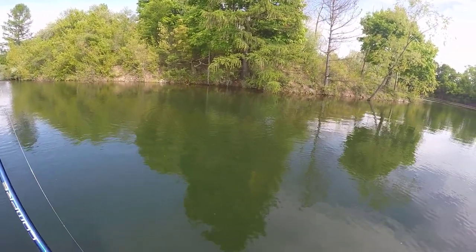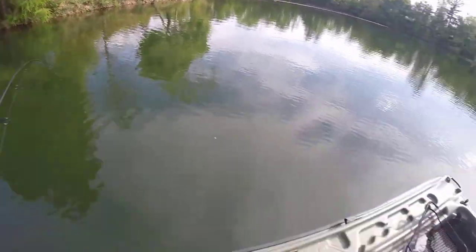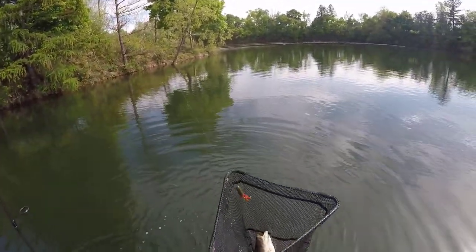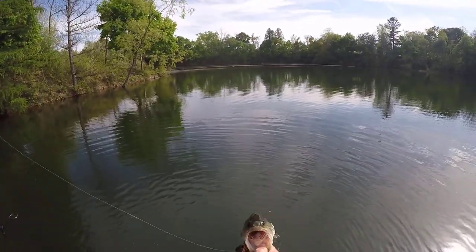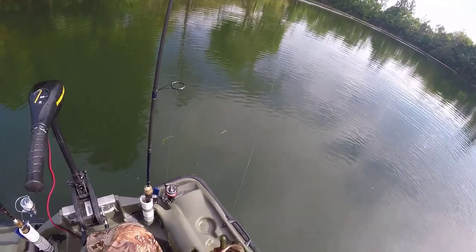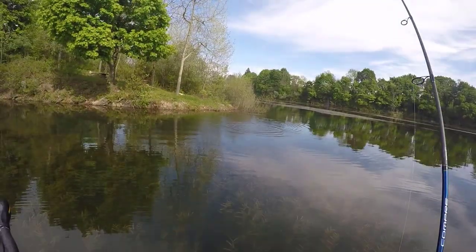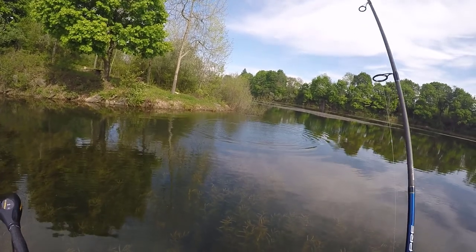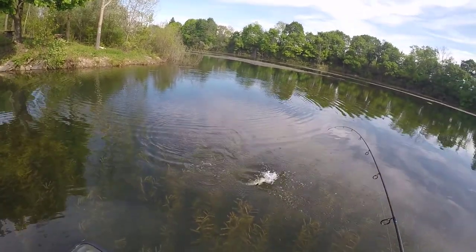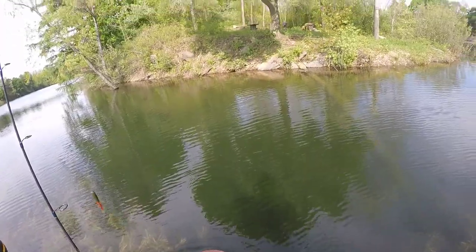All right guys, tube time again — we got a halfway decent bass on. We know how this is going today. Not so fast! Not bad at all, boy he's heavy for that size. Chunk off the point of Vance Island with the tube — we've been to this dance before, I've seen how it has gone. Nice bass, not bad. I thought it got off right there — let's not take any chances. Get in the boat! There's your 5pm bass.